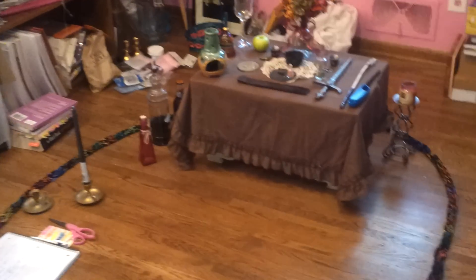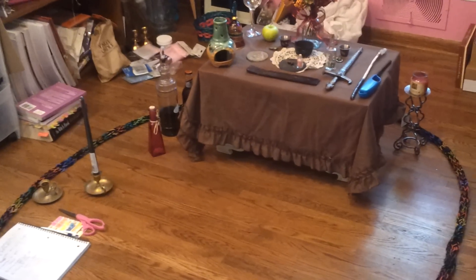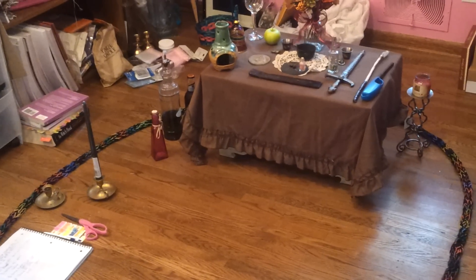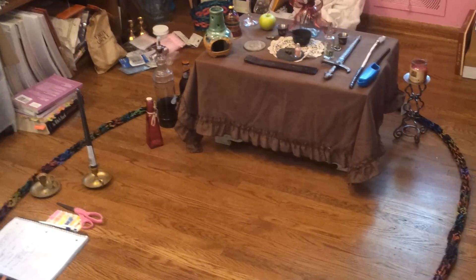Hello everyone! I just wanted to show my Lammas altar. I haven't put my four corners up yet, so I'll be doing that after this video. But I just wanted to show you what I have set up.